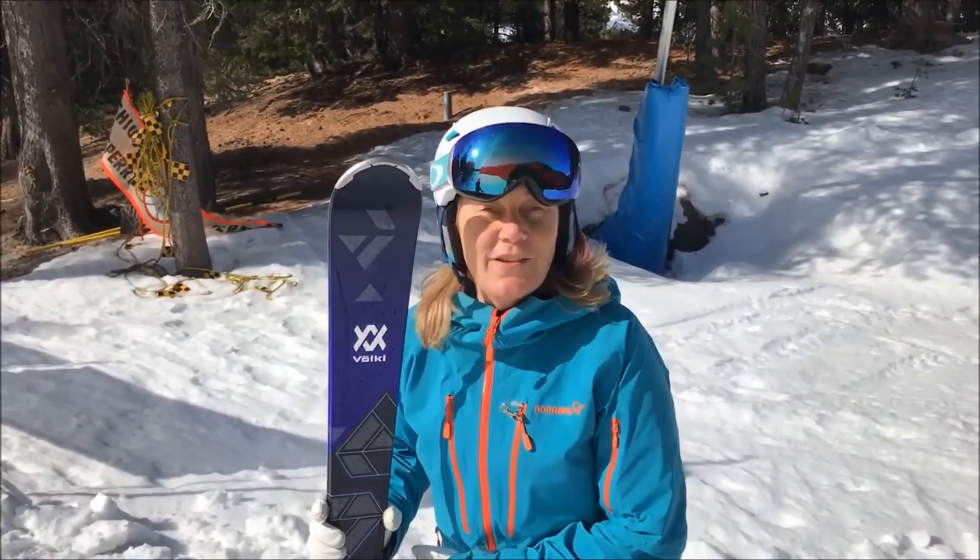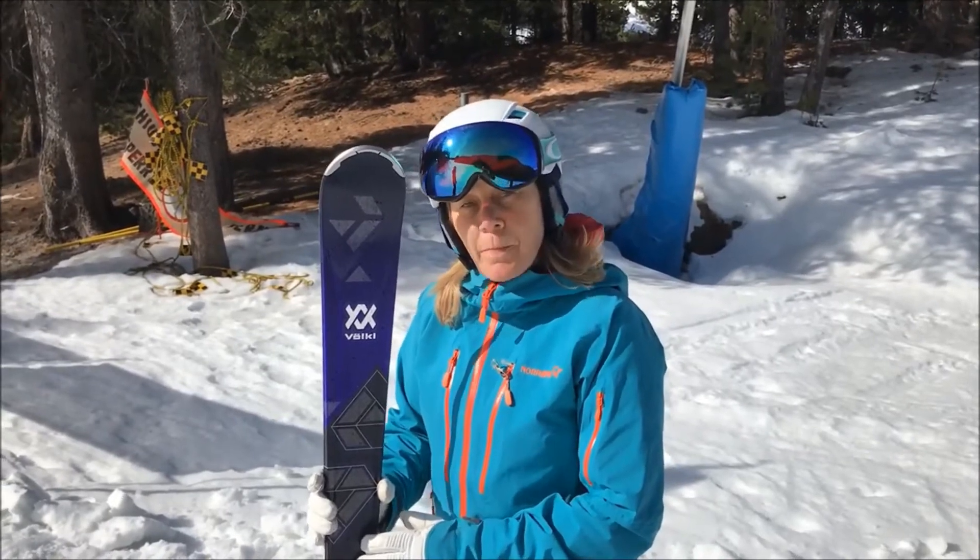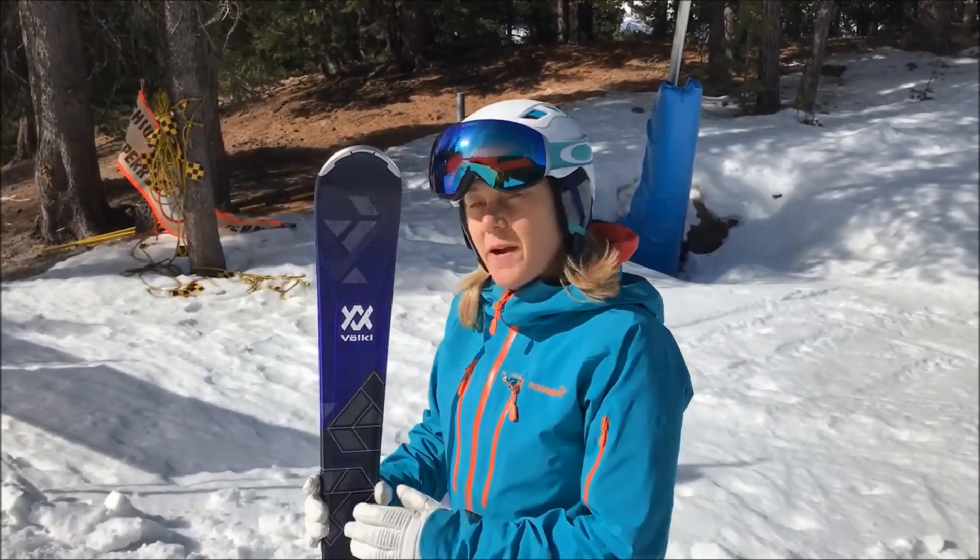We've just been testing the Volkl Flair 76 Elite. It's an intermediate piece ski from Volkl. It costs £425 — it's great value.